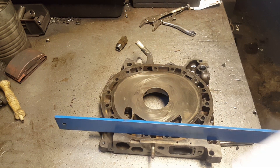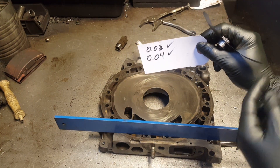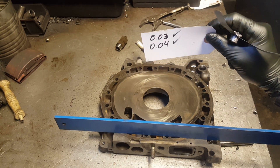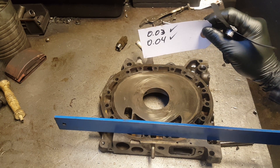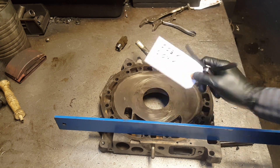So we have the clearances: 0.03 right on the middle spot sometimes goes in, but 0.04 won't go in, so we're on the safe side. The rear iron is good to go.